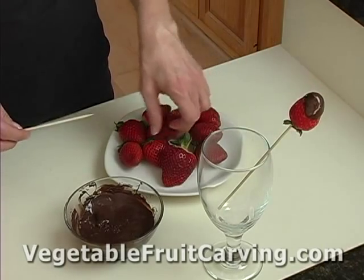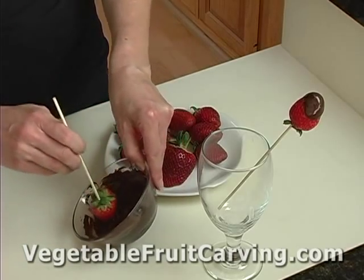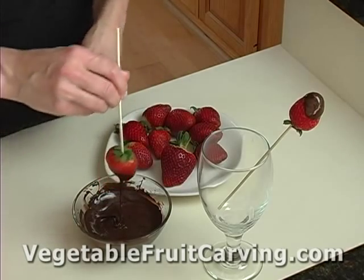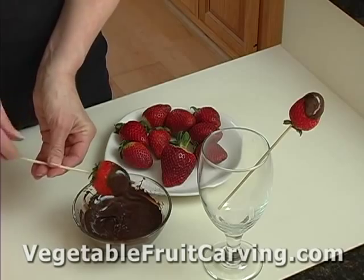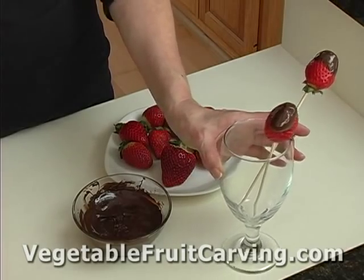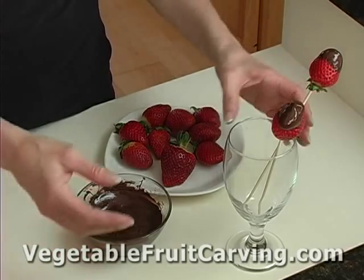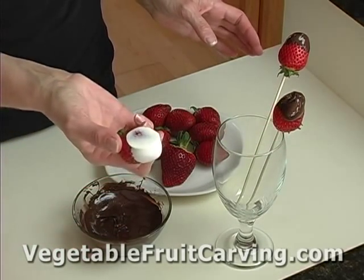So again, very simple. You simply take a strawberry, skewer it, dip it in your chocolate as much as you'd like, and let it drip off a little bit. Then simply set it in the glass to dry. That way you can take these strawberries and use them in a bouquet of chocolate covered strawberries and you won't end up with these flat spots.